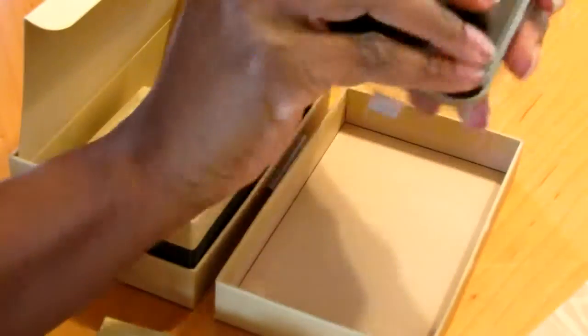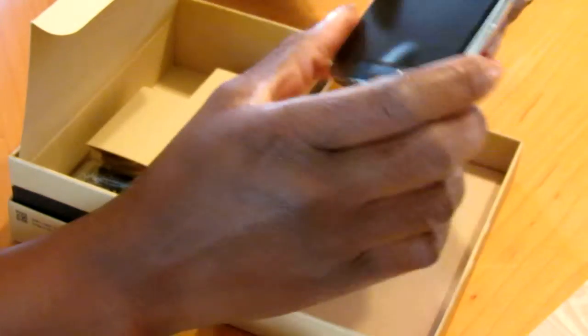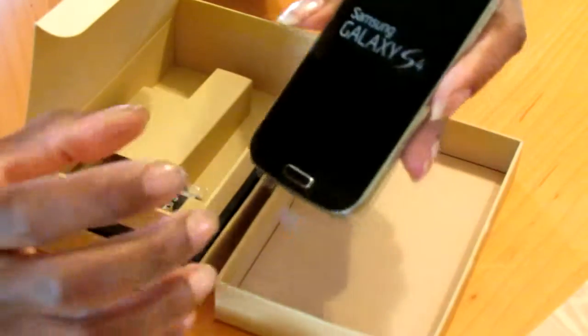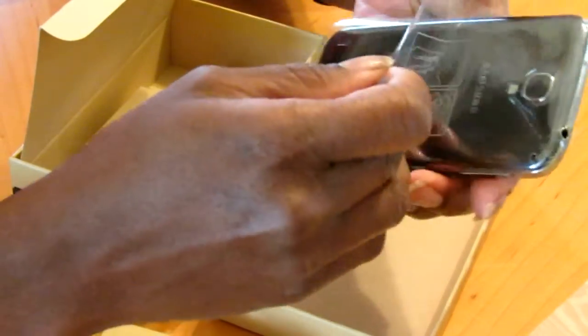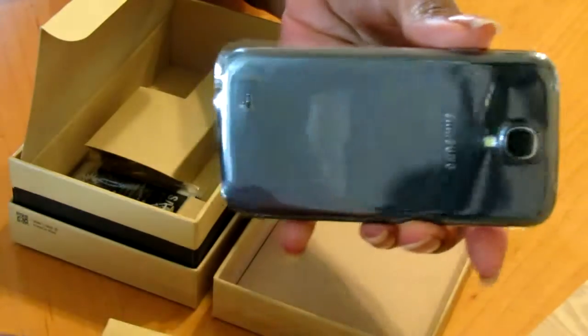And that's basically the unboxing. I'm going to leave this cover on because I'm going to take it to a store and have a screen protector put on, so I want it to be completely flawless before I do that. But I might take the back off and put the battery in. It's got two layers of plastic covers over the battery at this moment.